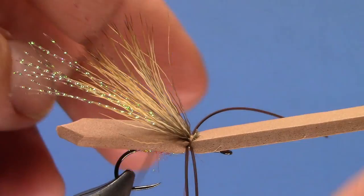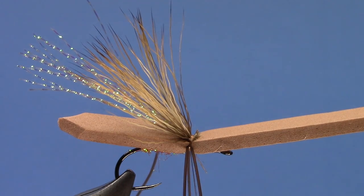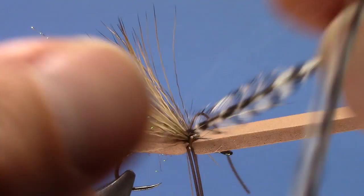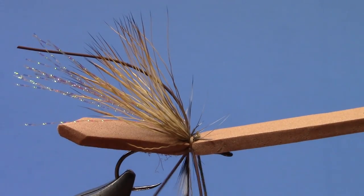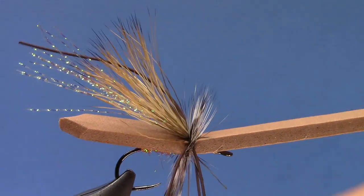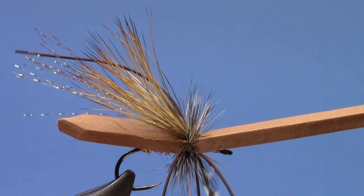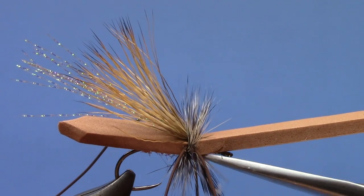A couple of supporting wraps there. Now we're going to do our hackle — a big oversized Whiting saddle grizzly, so either euro hackle or a big saddle. You can do a brown grizzly or whatever you like; I'm just going to use standard grizzly. I'll split those legs with the hackle and get quite a few wraps in here. Tie off the hackle and sneak in the point of my scissors to trim that hackle out.